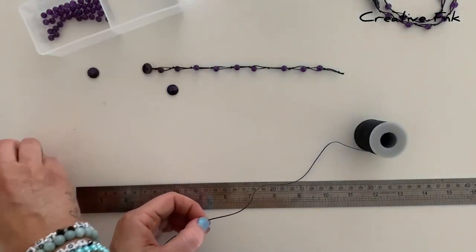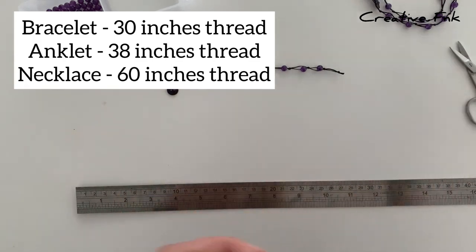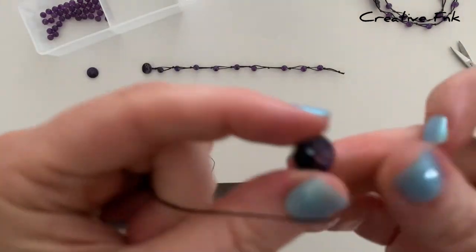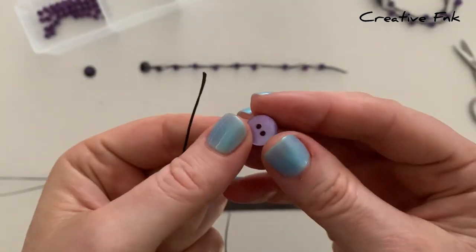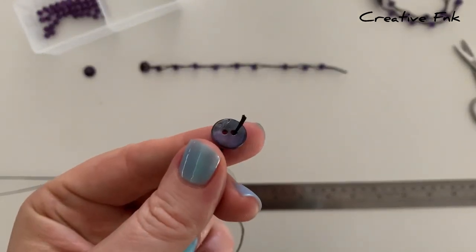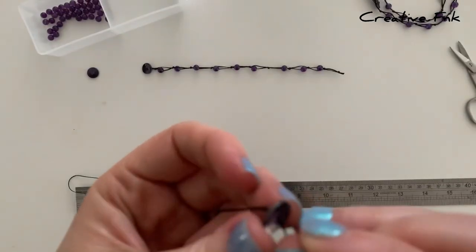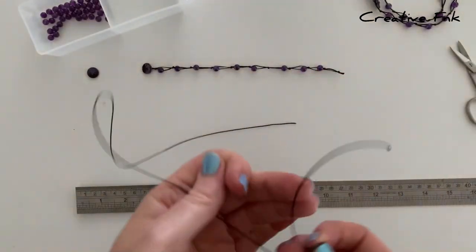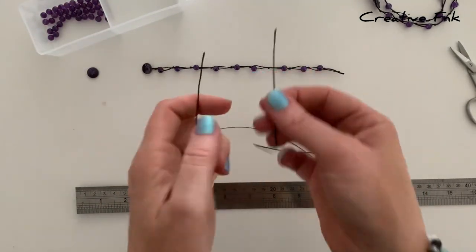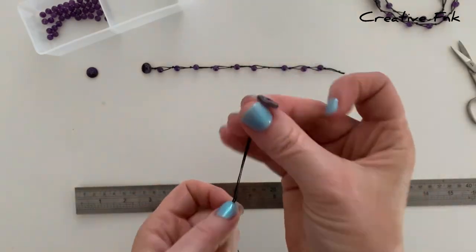I'll pop the measurements up here for the anklet and necklace as well, just in case you want to make those lengths too. The first thing we pop onto our thread is our little button. The clasp is going to sit on the outside, so we want to make sure the top or outside of the button is sitting on the outside of the thread. Then we just need to find the middle — popping those ends together and following it to the other end, pulling that button into the middle part.